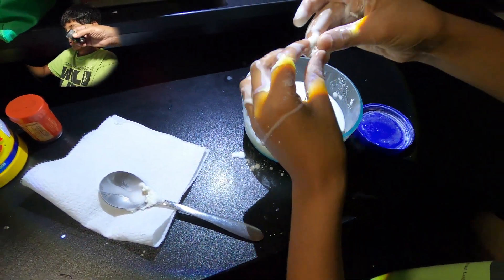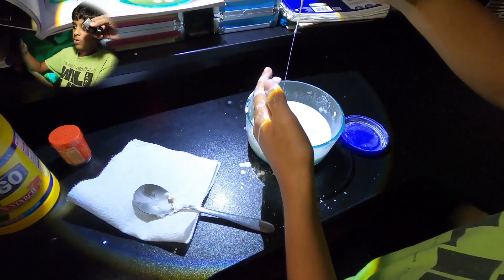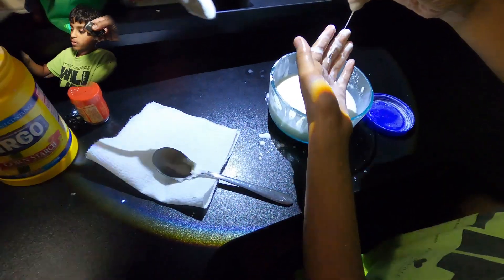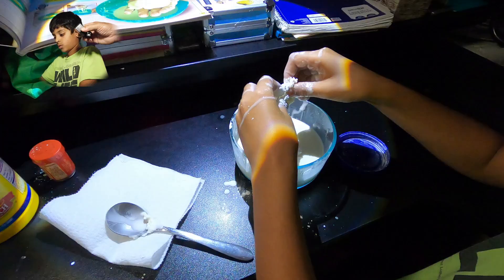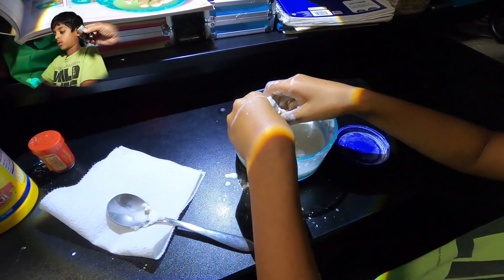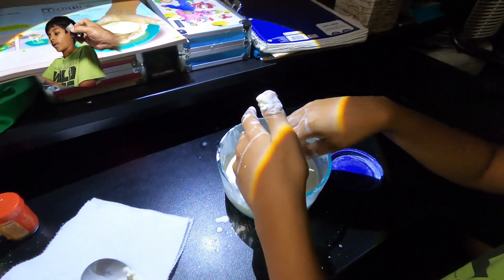Look at how hard it is — it's not falling down. I'm going to try to spread it around. Comment down below if you think this is too much, enough, or if we need more.